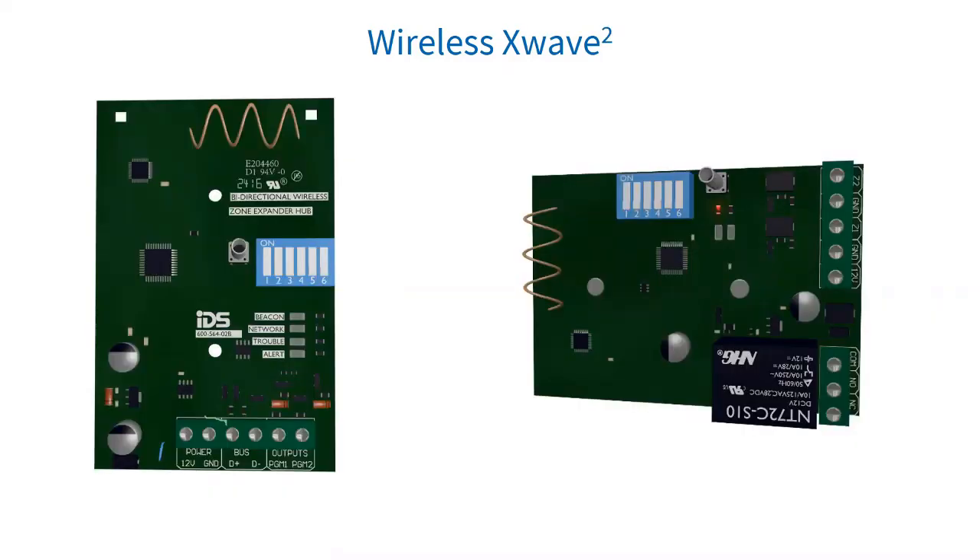For X-Wave 2: when a defaulted X-Wave 2 hub is powered up, it will register a unique network ID (NID). When a detector learns to the hub, it joins that network ID and will only talk to that hub, reducing wireless traffic.